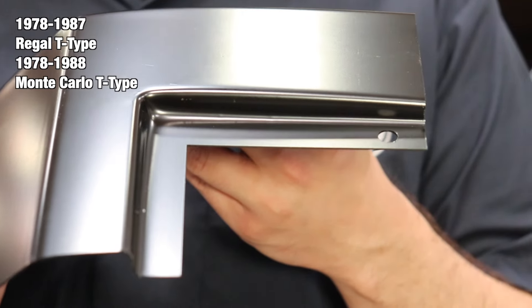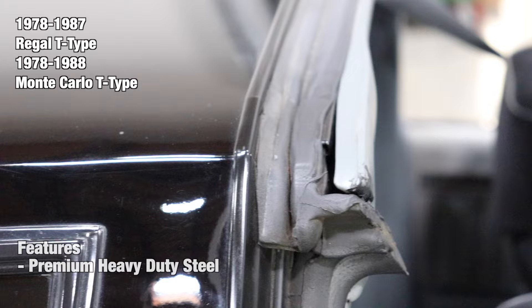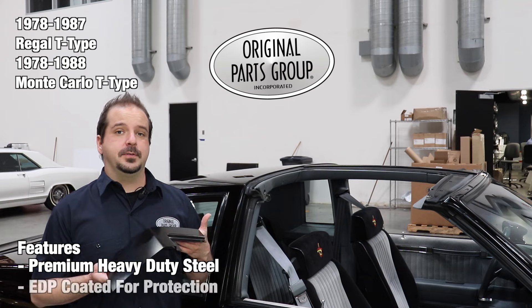These patch panels replace the roof corner where the B pillar and roof meet. They are designed with the correct contours and channels for authenticity to the original. Patch panels are manufactured to factory specifications in heavy gauge steel. At the end of the production line, every panel is finished with an electric deposit primer, also known as an EDP coating.